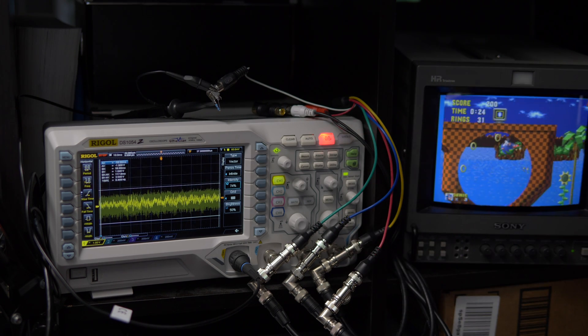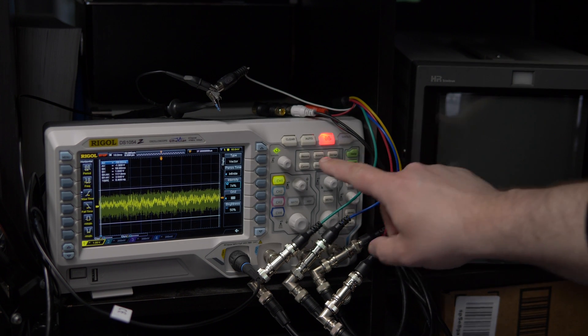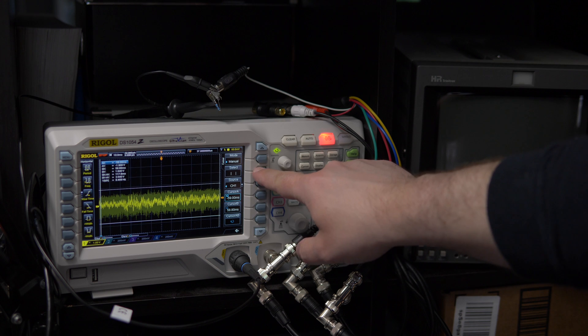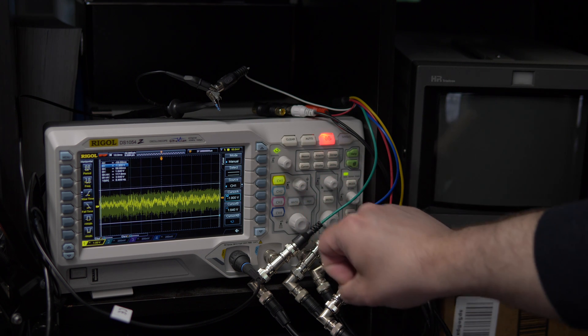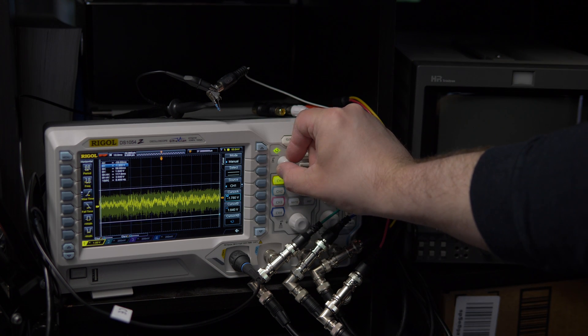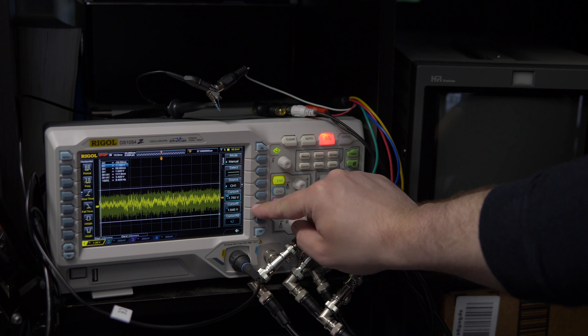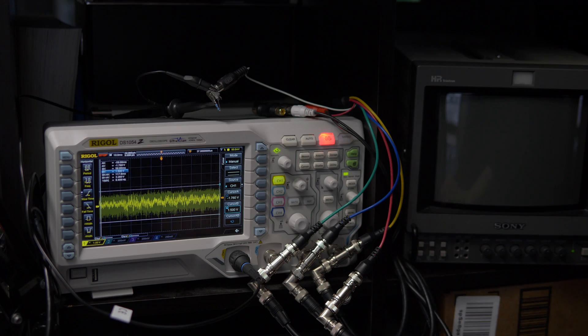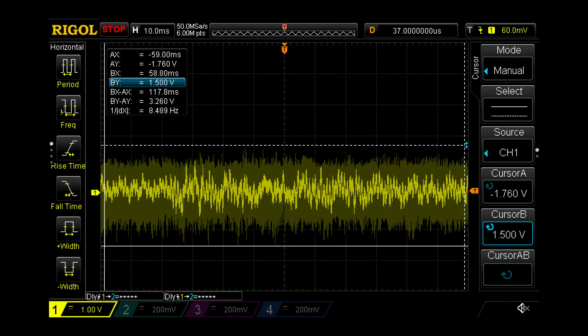Now let's measure. First, let's press stop on the scope to hold our measurement in place. Now we can press the cursor button, set the measurements to horizontal, and see what the voltage is. On this scope, we always use B to A to get the proper result. We now have a measurement of the audio voltage this console outputs.